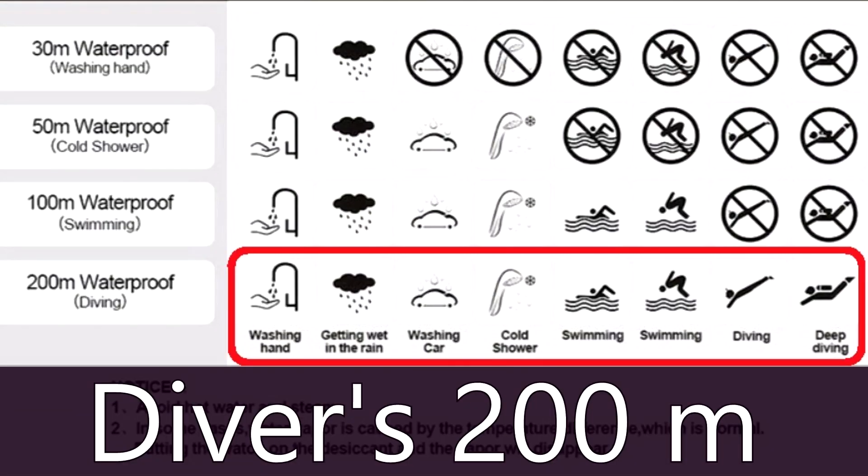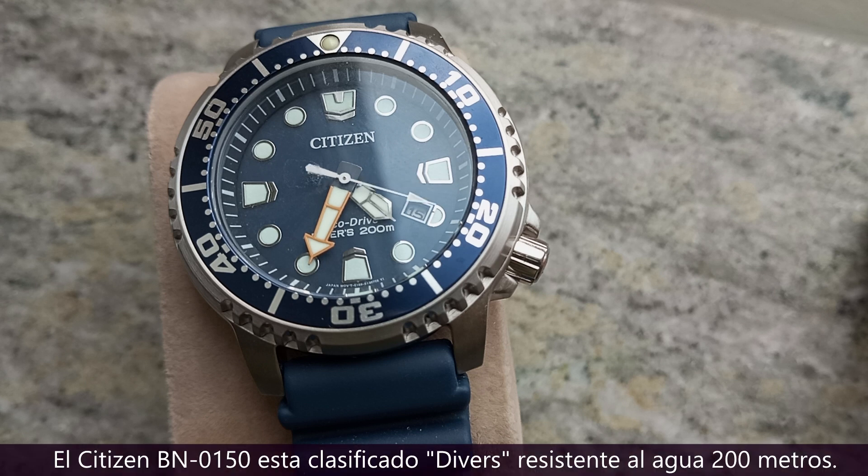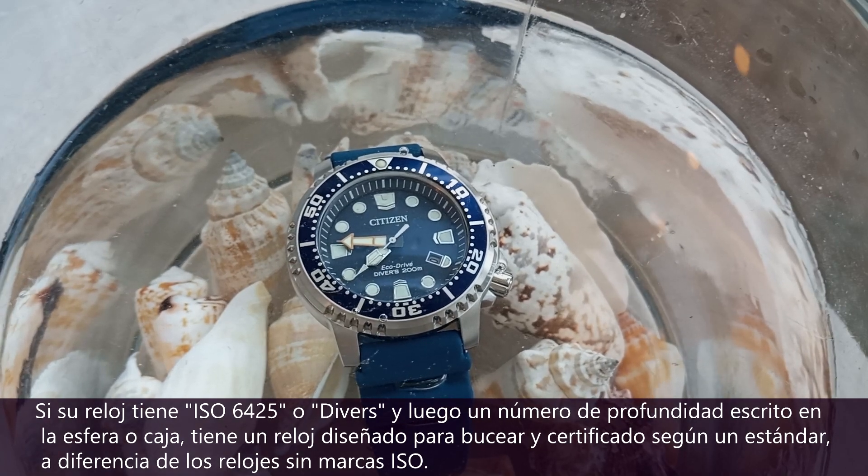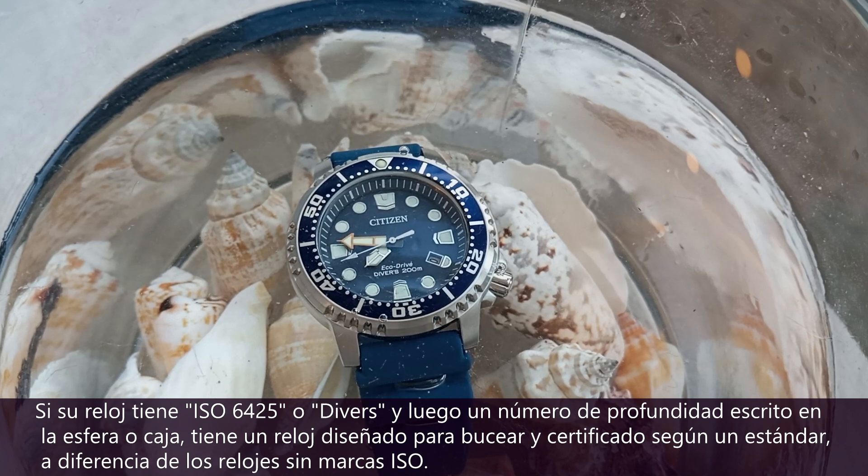The Citizen BN0150 is rated Divers 200 meters water resistant. If your watch has ISO 6425, or 'Divers' and then a depth number written on the dial or case, you've got a watch designed for diving and certified up to a standard — unlike watches without ISO markings.